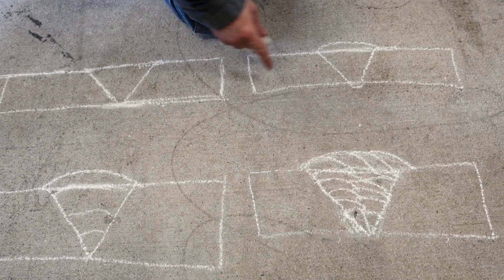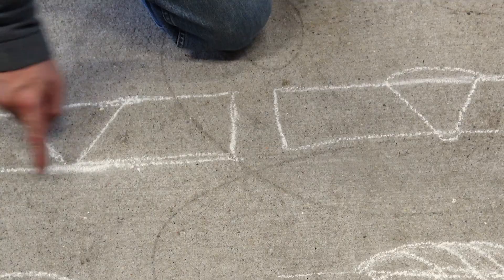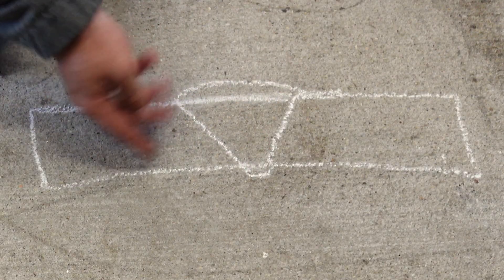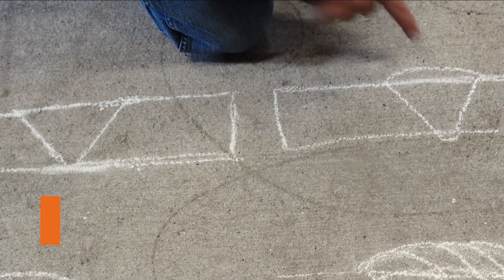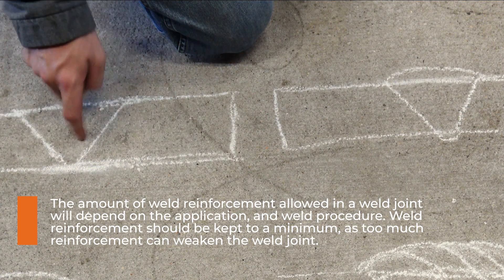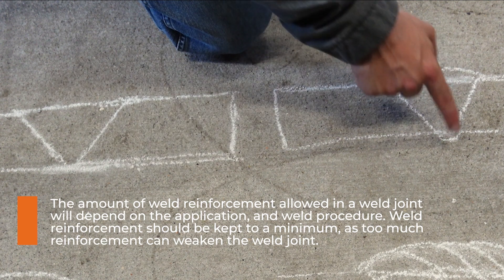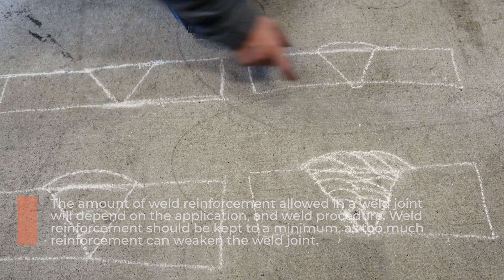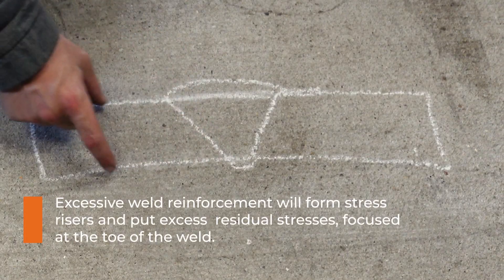I'd like to ask you a question: which one is actually stronger - this weld here with flush reinforcement or this one with a little bit of reinforcement on top? These two are actually the same strength. The weld is always as strong or stronger than the base metal. This reinforcement is added to make sure we are at least flush, but everything is as strong as the smallest point or the thinnest member.